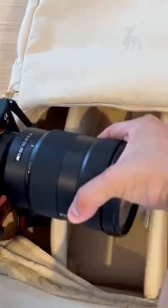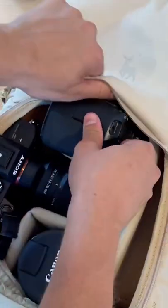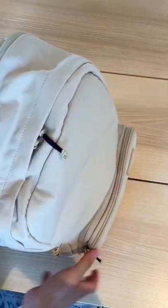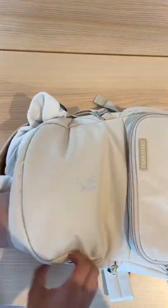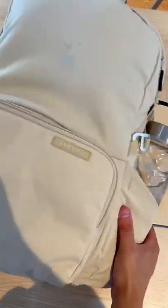Now for our jumper backpack. Starting off with putting in the same camera, same lens, same extra camera body, and same huge lens. Can't forget about our laptop and the separate padded laptop sleeve, plus an extra sweater and snack in the top compartment. Oh, and of course we can't forget about our water bottle. I'm going to say the jumper wins this round.